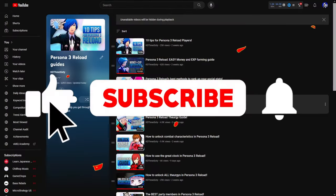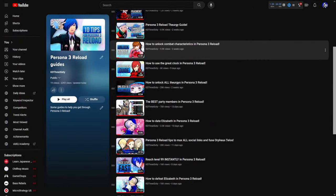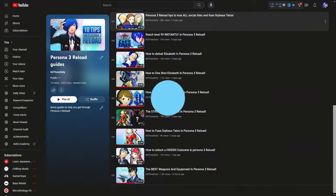Check out my playlist if you need help with anything else related to Persona 3 Reload. I've been covering everything that I can think of, so make sure you check it out. See you later.